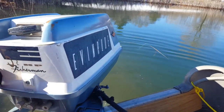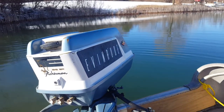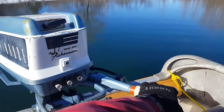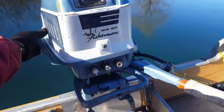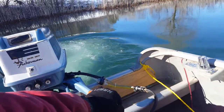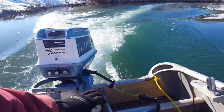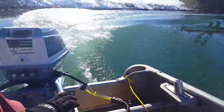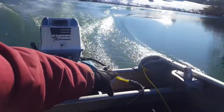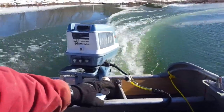Got to back off the shore here, so we're going to try reverse out. Very smooth, quiet running motor.